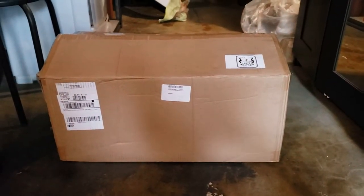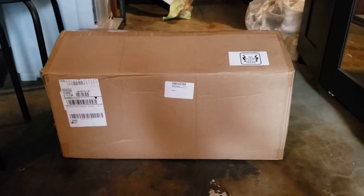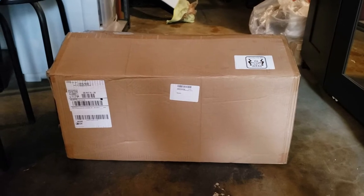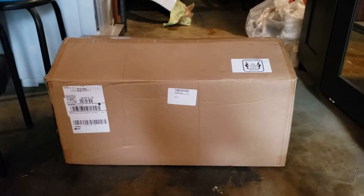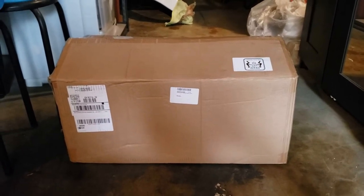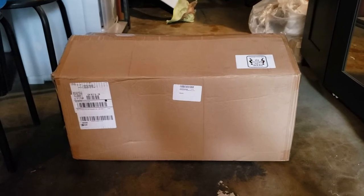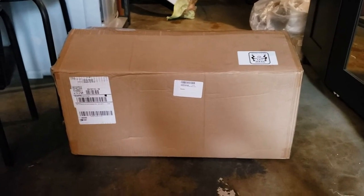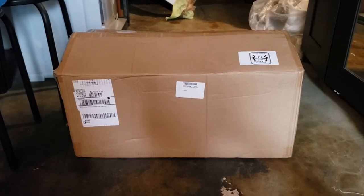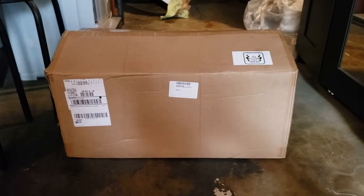What is going on guys, it's me again Vince with another video. Today I'm just gonna be making an unboxing slash first impression video of this winch that I got from a company called Fiery Red 4x4. You probably haven't heard about them before, so I'm gonna make sure to put their link in the description box down below.